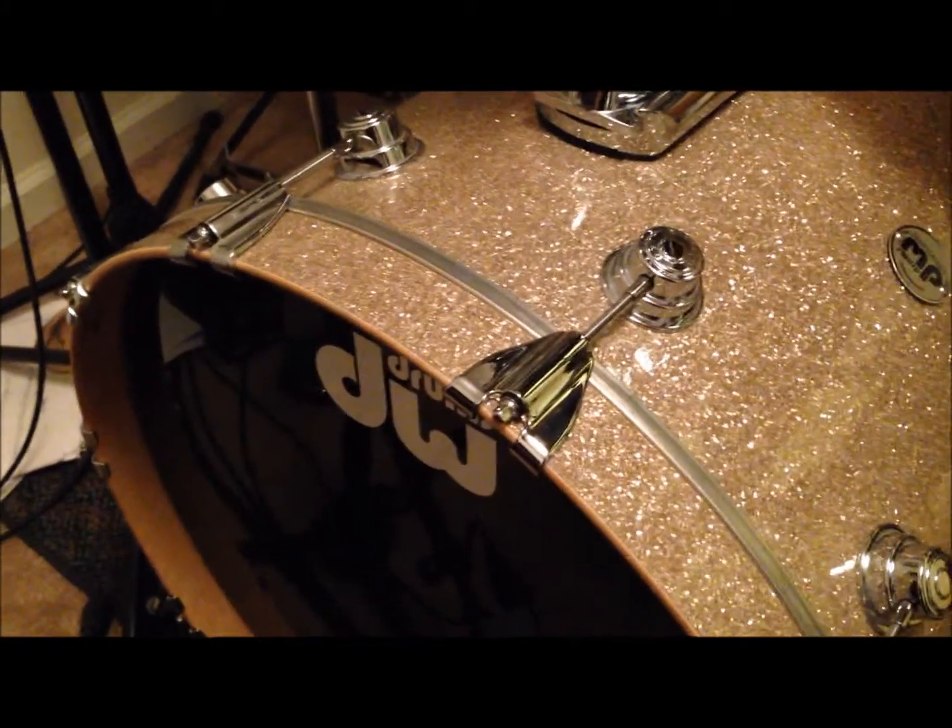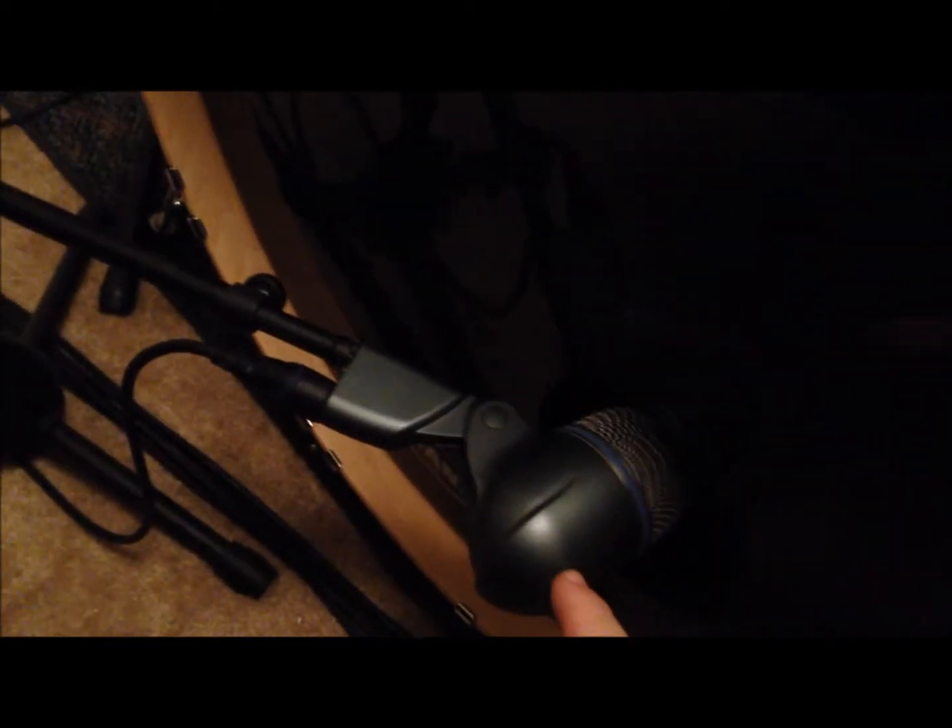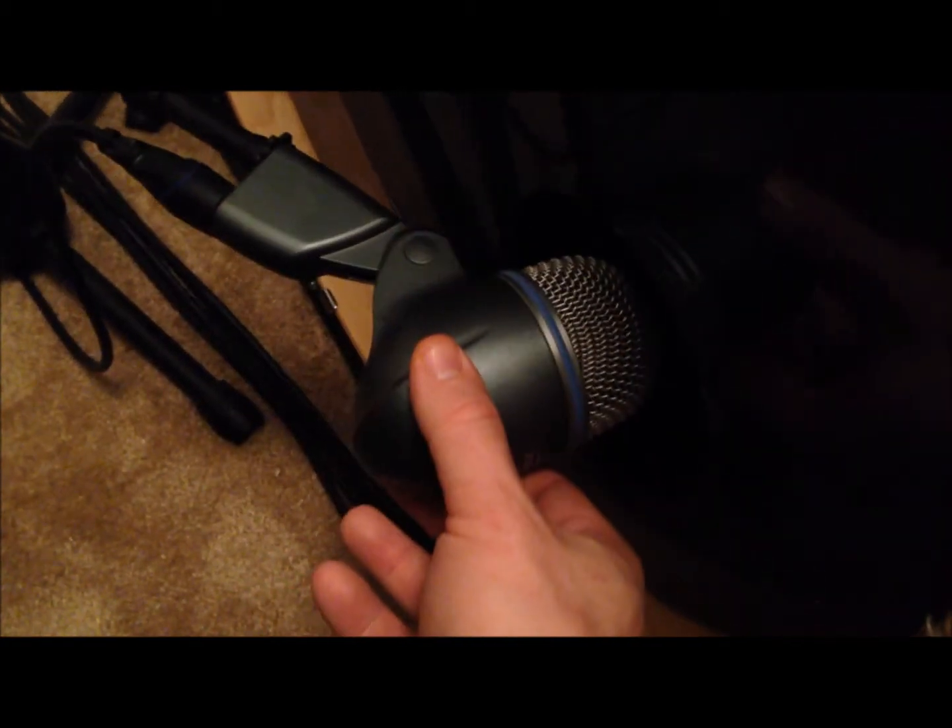Here's our 22-inch DW Collector Series. It's got an Evans EQ3 on the batter and an Evans EQ3 resonant head. It's a Beta 52, and this is how the mic was placed — it was just inside the hole, right about there.